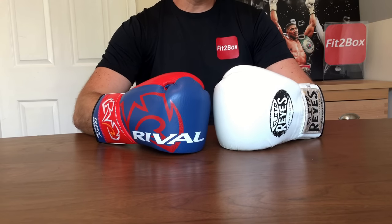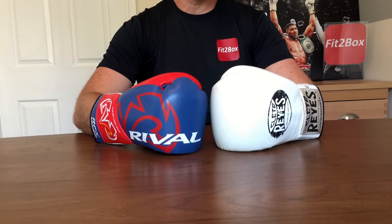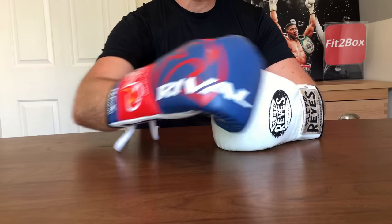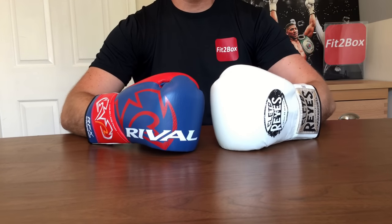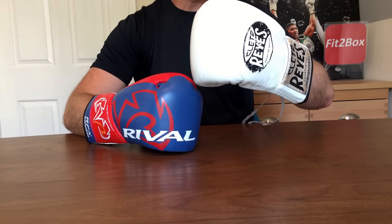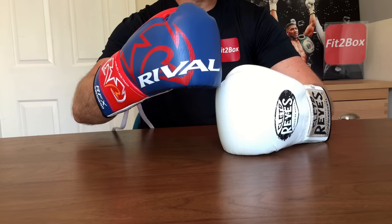Round number ten: protection. Both of these gloves are very protective. I do feel that because of the sleeker design of the Rival and the more padding all around the glove of the Cleto Reyes, this round is for the Cleto Reyes glove. Round 10, protection: 10 points to the Cleto Reyes and 9 points to the Rival.